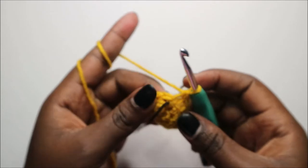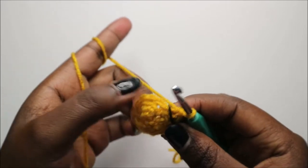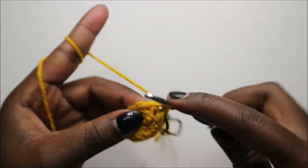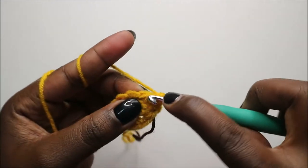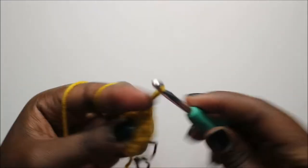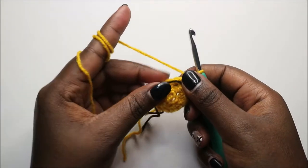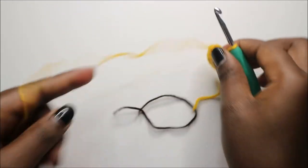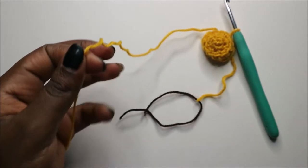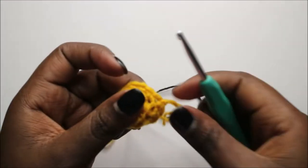In the fourth row, which is the last row of the arm, do single crochet all the way around to the end. After you're done, go into the next stitch and slip stitch, then cut yarn long enough for sewing.